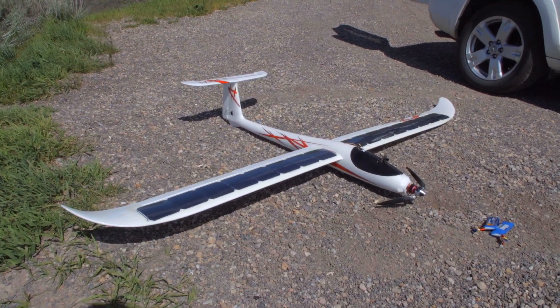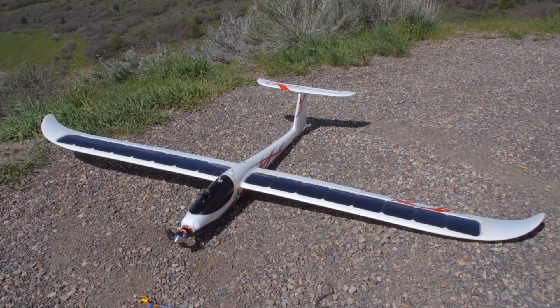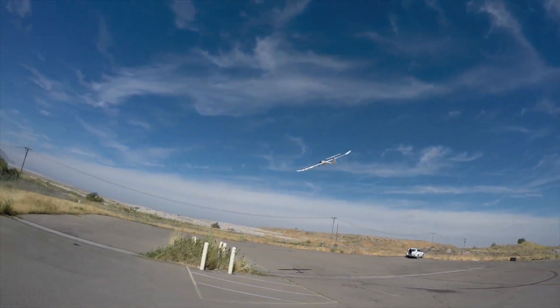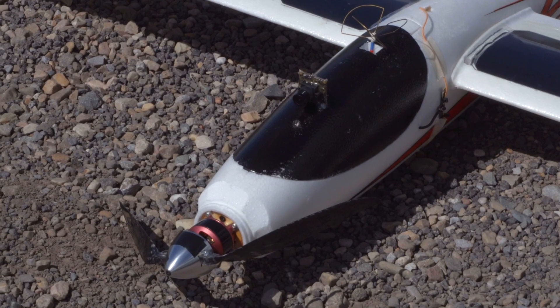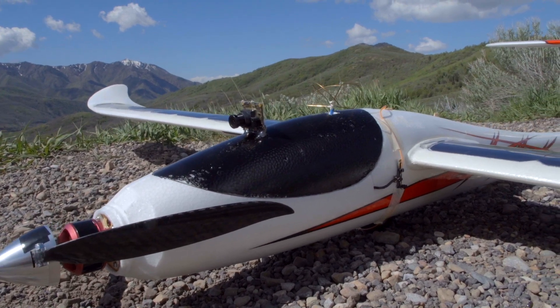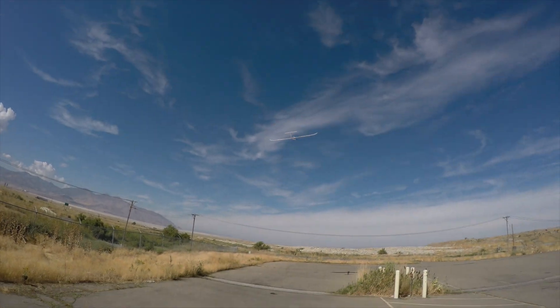This is the HobbyKing BFG 2.6 meter powered glider. I installed 16 SunPower Maxeon solar cells on the wing. My intent with this project was to use it for long duration FPV slope soaring or thermaling. The plane's power system is made to run off a 4-cell lipo, but I'm using a 2-cell lipo with a much larger prop. I'll go into the specifics on the power system and the solar cells towards the end of this video.